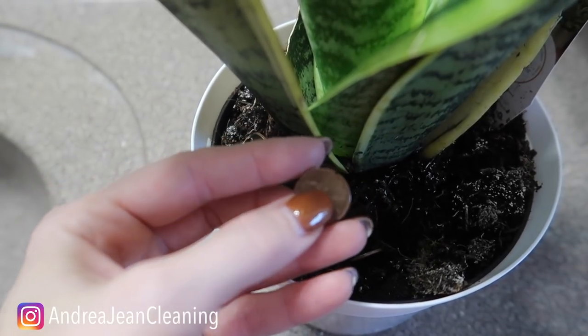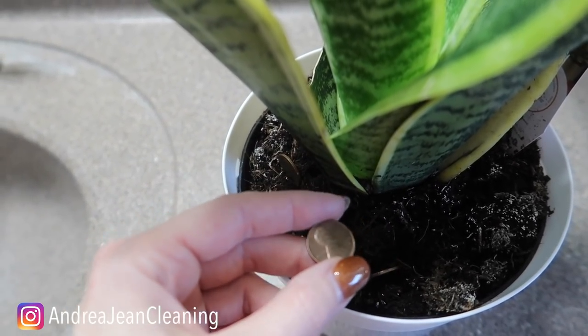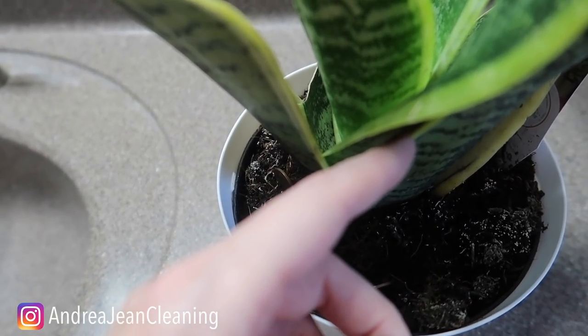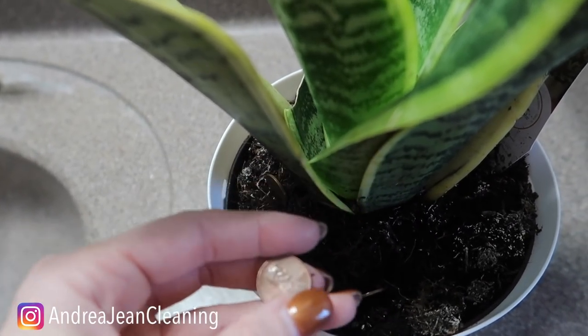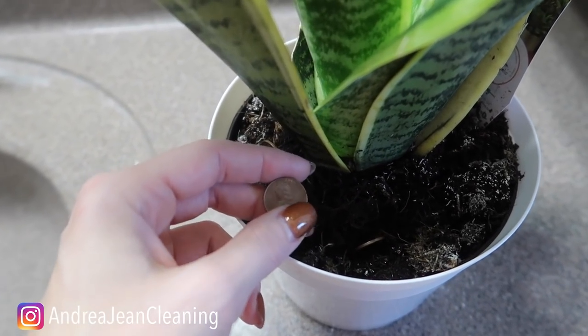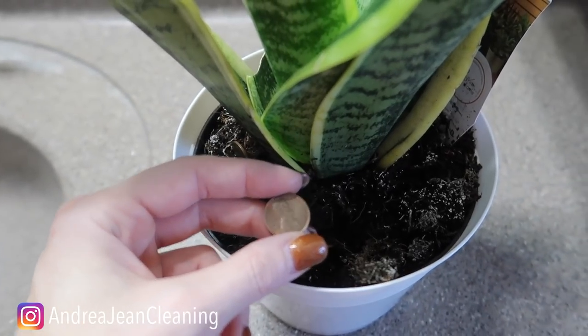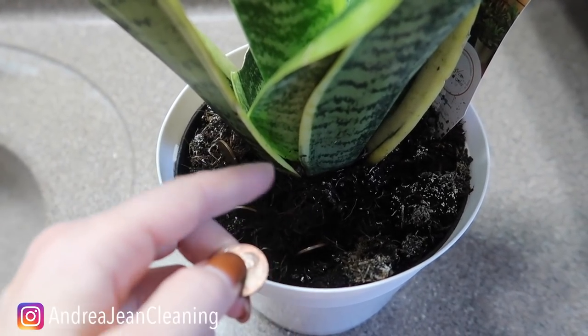But not all pennies are created equal, if you know what I'm talking about. The copper activates the enzymes in plants, which is needed for photosynthesis — which is pretty amazing. And without the copper, the plants can be susceptible to disease and die, and then you've wasted your money, your time, and your energy caring for them.